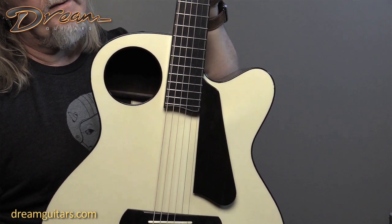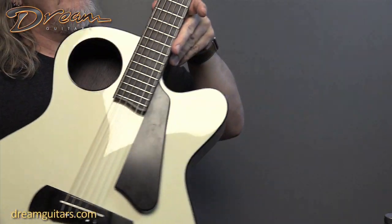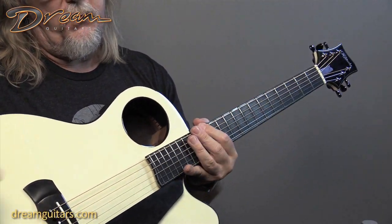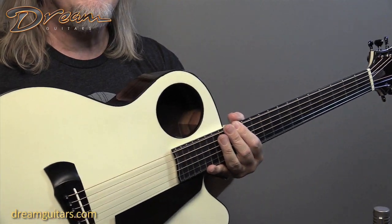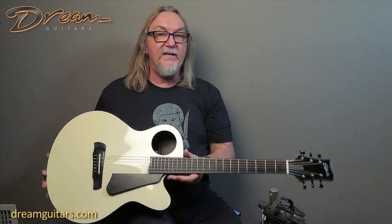And then of course you've got a slightly cantilevered neck here. The top on this guitar is cedar, so even though it's white, of course there's red cedar underneath. So you've got Indian rosewood and red cedar, and the combination gives you a tone that I like — the way the strings mix up on this guitar.